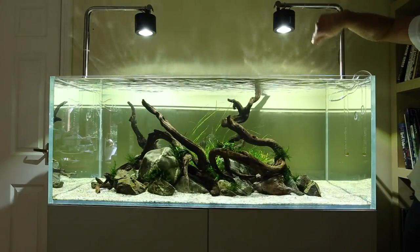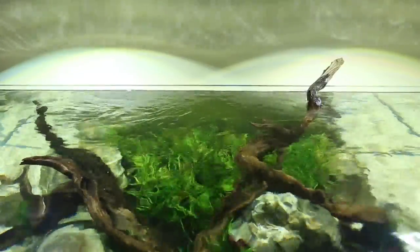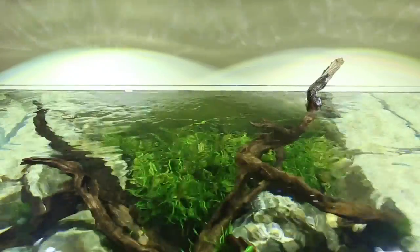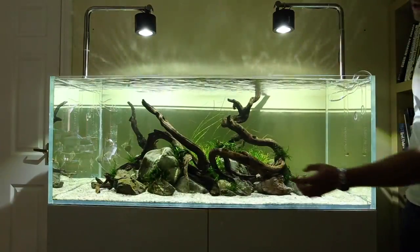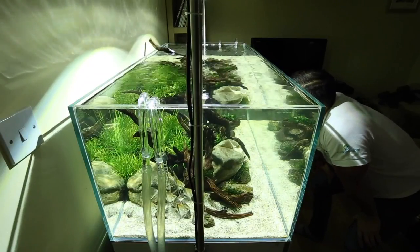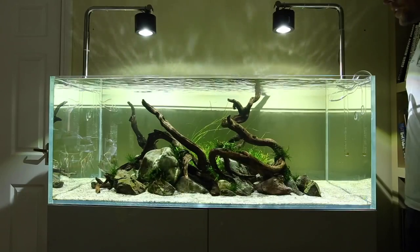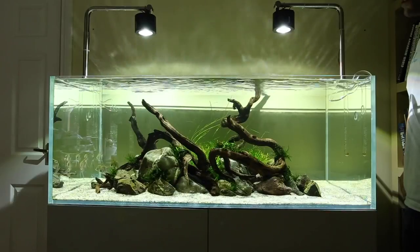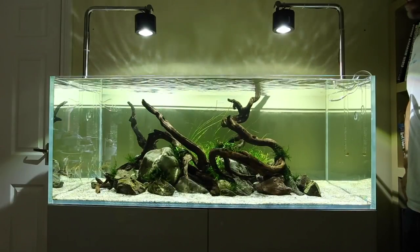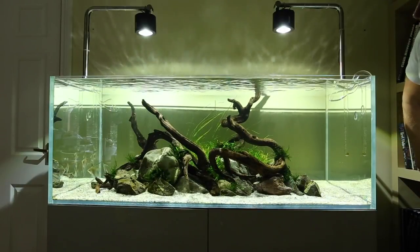You can probably see the beautiful glitter lines created by the Kessil LEDs. These are a point source light, which means the light is really concentrated from a small spot, creating beautiful shadows that look very natural. My other half and I absolutely love it — we'll sit here for hours, have a glass of wine or a cup of tea depending on the time of day, with no TV or music on, just having a nice chat and staring into the tank.